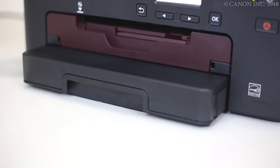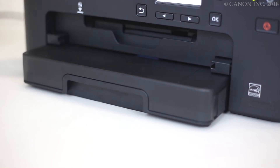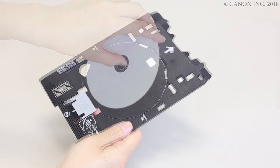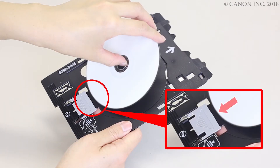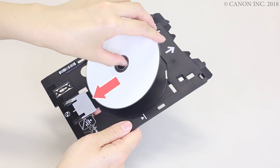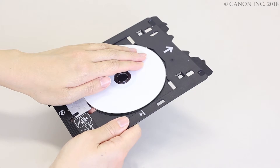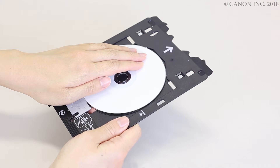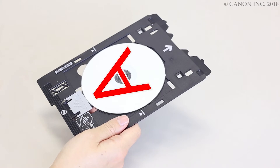Push the paper output tray all the way in. Now, let's load the disk on the multipurpose tray. Press the lower part of the printable disk against the lock. Insert the upper part of the printable disk into the slits in the multipurpose tray. Take note that the disk printing will be performed in this orientation.